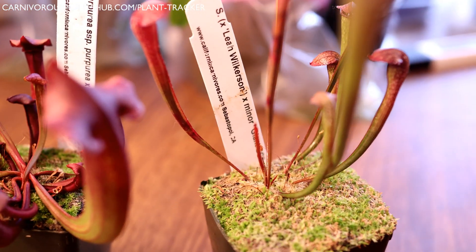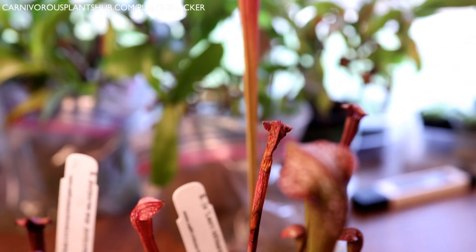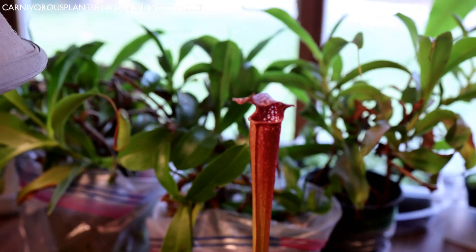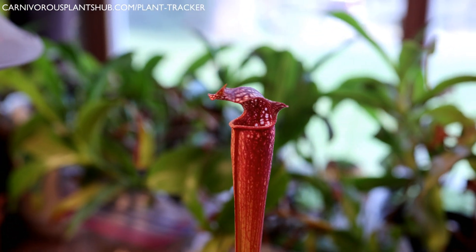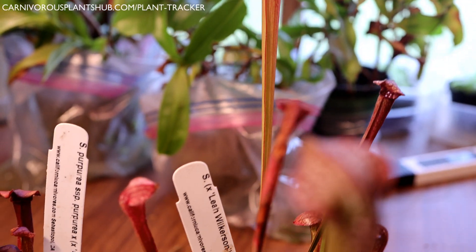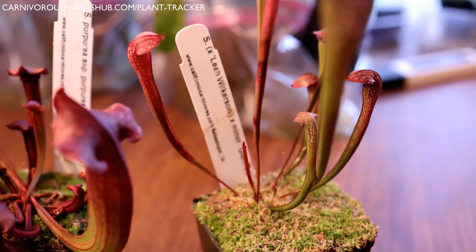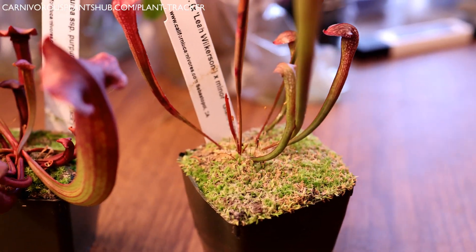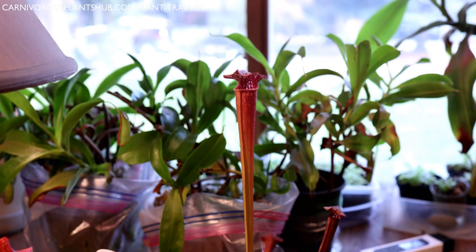Now let's take a look at the Leah Wilkerson minor giant. These ones have really tall, beautiful pitchers — you can see this one back here is just a beautiful pitcher. They have lids that go a little bit closer over the top and don't go out as far, but it's really beautiful. I love how they look so delicate at the bottom — it looks like it's going to break off. These can be a little trickier if you have windier conditions because they're a much more delicate type of pitcher.